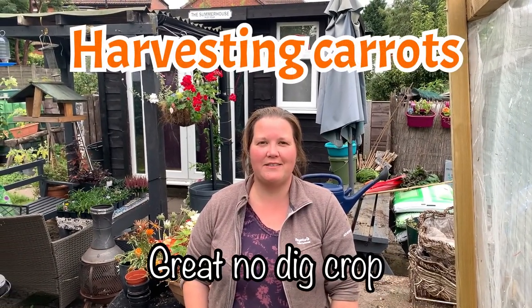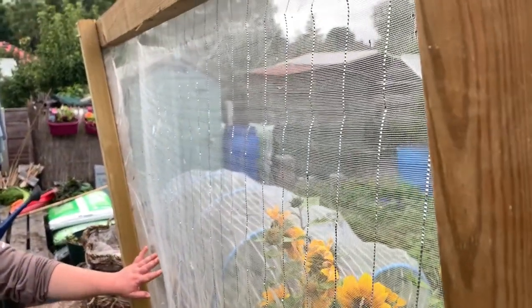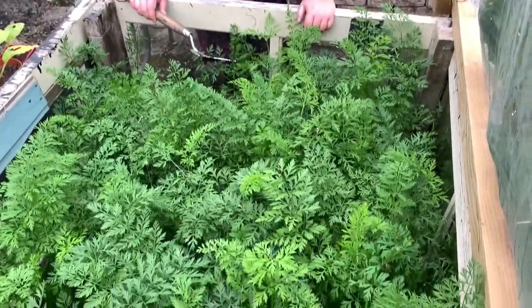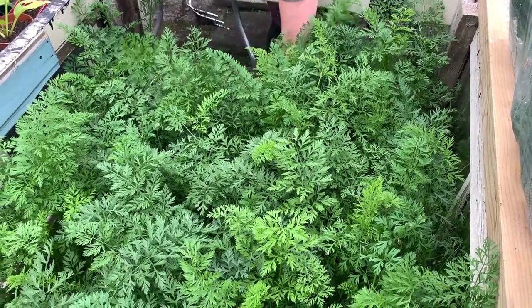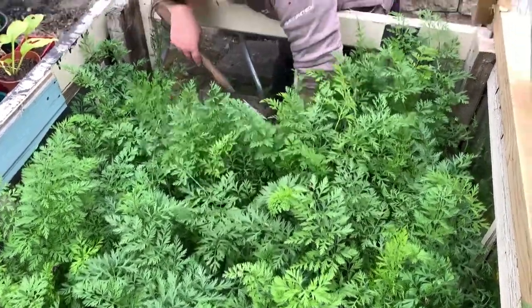Hi everyone, it's Rachel and Anthony from Don't Crop Me Now. We're going to have a look at seeing if we can harvest any of these carrots that have been grown in this raised bed covered by this frame and enviromesh netting. Looking at the tops themselves, they look really healthy, so fingers crossed these will be okay. We haven't taken any from here, so what I'm going to do is loosen the ground a little bit with this and then see if I can lever any out.